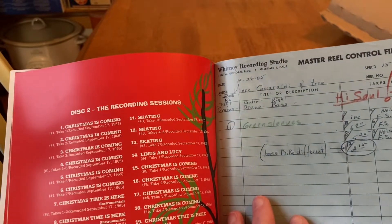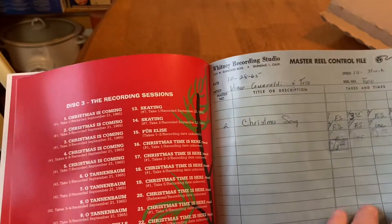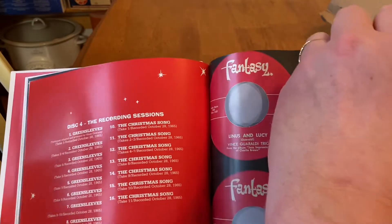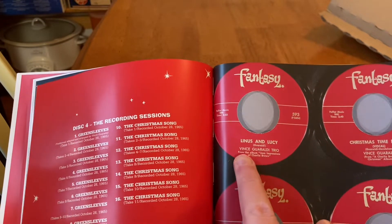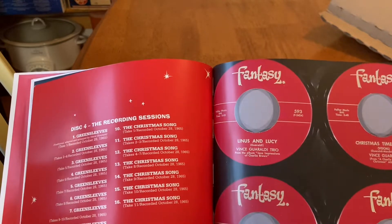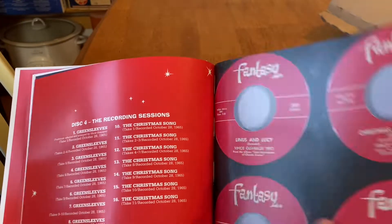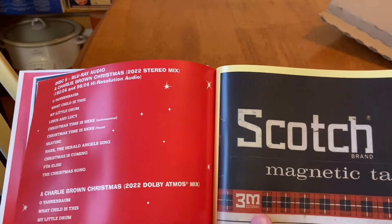Fun fact: on American Idol, when they would tell auditioners 'welcome to Hollywood,' they were actually going to Glendale. More recordings — look at this. Isn't this cool? I've never seen that label before. Oh good grief. That appears to be a B-side. The B-side of Linus and Lucy was 'Oh Good Grief.' Both songs, both tracks were on Jazz Impressions of a Boy Named Charlie Brown. That was the documentary that was made in '63, '64, that was never actually aired — at least it wasn't aired until many years later.